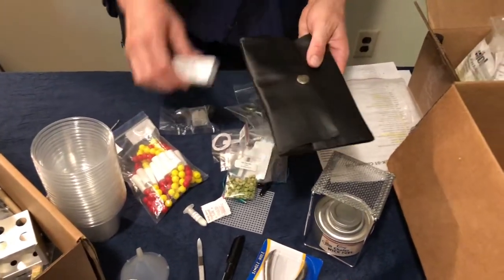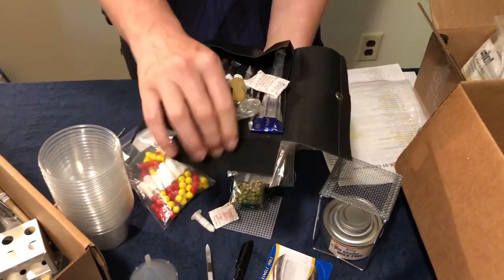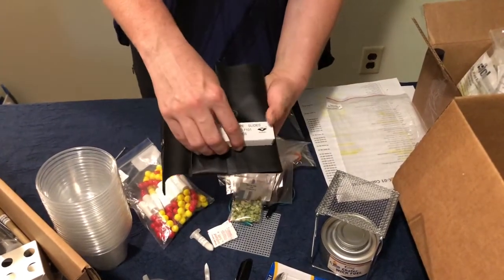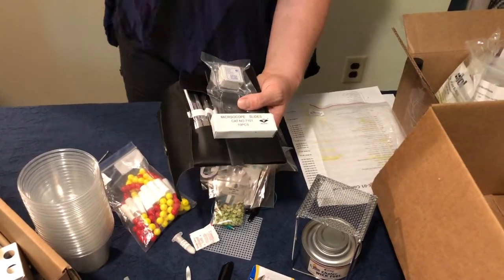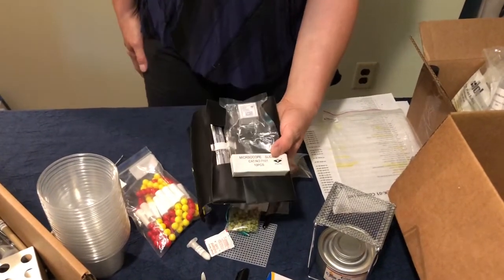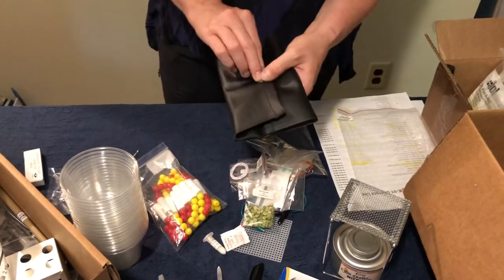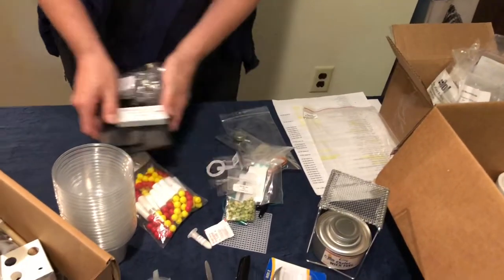One thing I did want to point out: my kit came with a dissection kit, but we're not going to be doing any dissection in our class. It also came with microscope slides and cover slips, but we're not using a real microscope — we're using the virtual microscope. So you'll have these supplies if your kit came with them; you'd just need to track down a microscope separately if you wanted to make your own samples. These are some of the items that may be included in your kit that you can set aside, as we will not be using them.